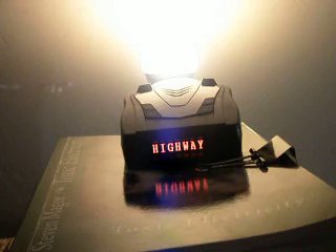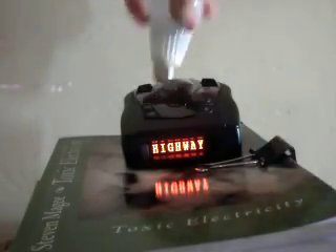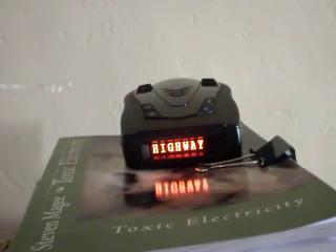And that was our final lamp bulb. I hope you enjoyed this presentation and I wish you the very best of health. Thank you.